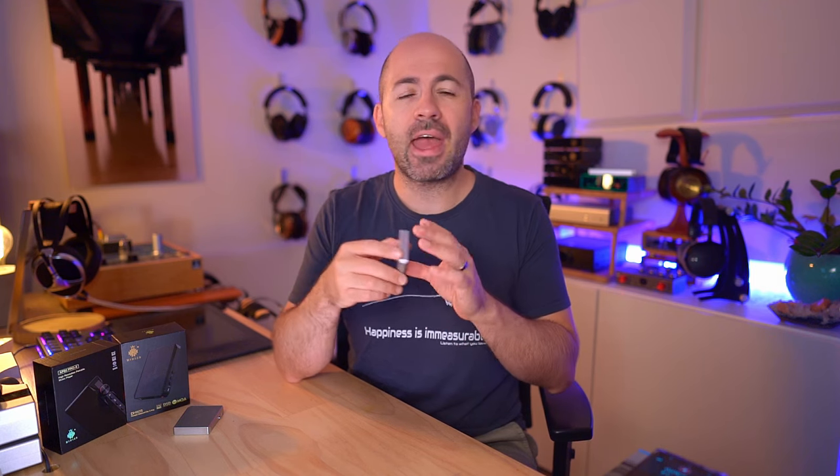Welcome to another Passion for Sound audio review. Today we're taking a look at the HiDiz AP80 Pro X and also the HiDiz DH80S. The AP80 Pro X is a little tiny portable music player — a digital audio player or DAP — with a built-in DAC and built-in amplifier, allowing you to play your music at high quality through your headphones or earphones.